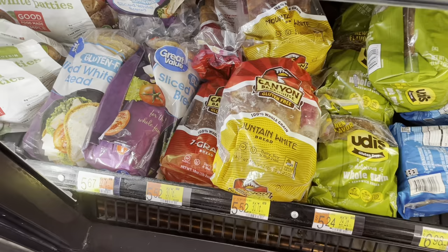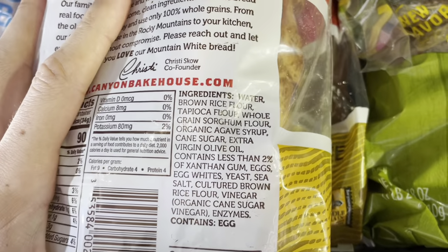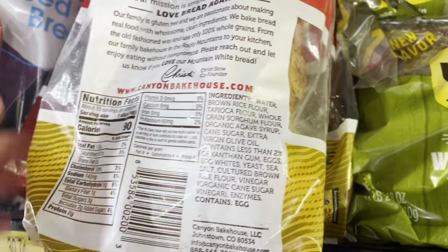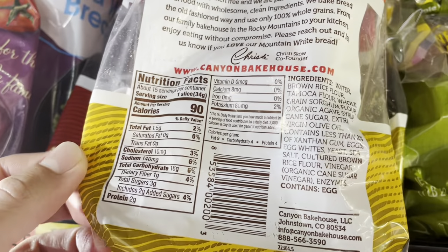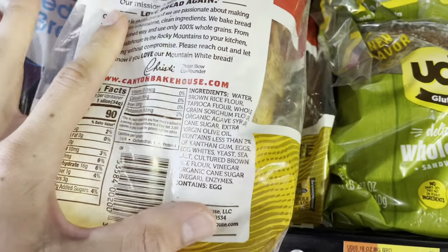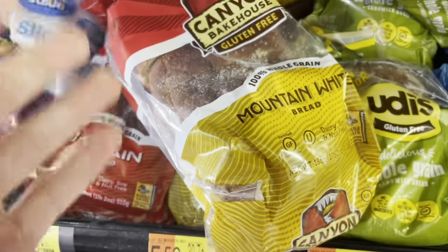If you're looking for a gluten-free bread, I like Canyon Bakehouse. Taking a look at these ingredients — very good. They're using brown rice flour, tapioca flour, and sour gum flour. They are using agave syrup, which I recommend avoiding, but it's only two grams of added sugar per slice. I really don't want to see anything above two grams of added sugar per slice. They're using extra virgin olive oil, and then some other emulsifiers and things like that, which is to be expected.